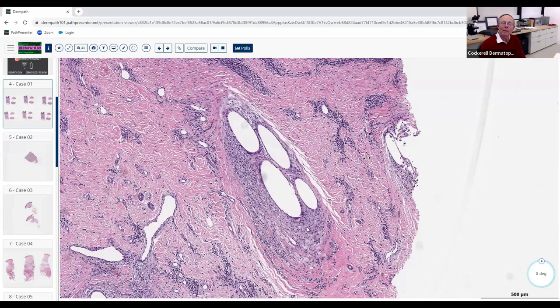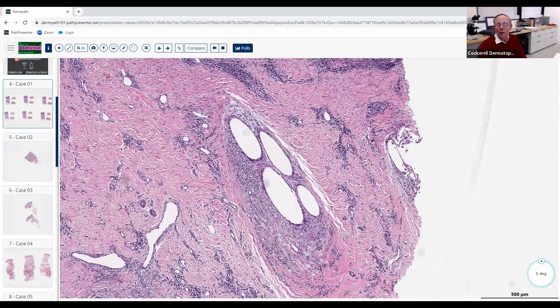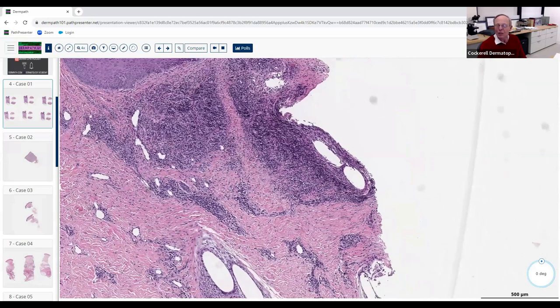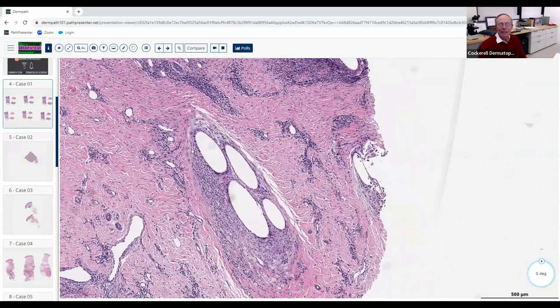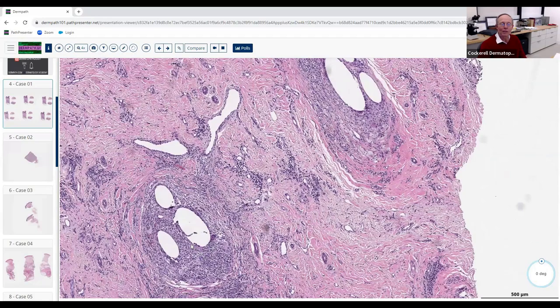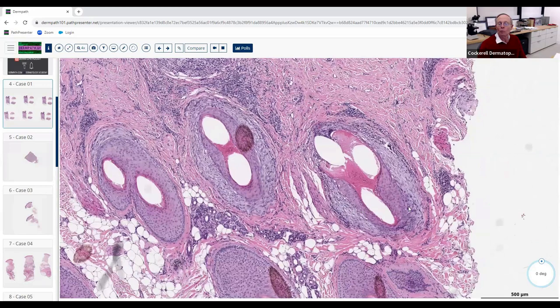Scarring — cicatricial — and virtually all scarring alopecias are permanent. That paradigm may be changing somewhat: we used to call androgenetic alopecia and alopecia areata permanent, but not anymore with JAK inhibitors — you can take alopecia universalis and regrow hair. But we still get permanent alopecia with cicatricial disease. Notice where this scarring is located: at the infundibulum and isthmus of the follicle — that's where the stem cells live. When inflammation and scar target that area, it's gone — permanent.